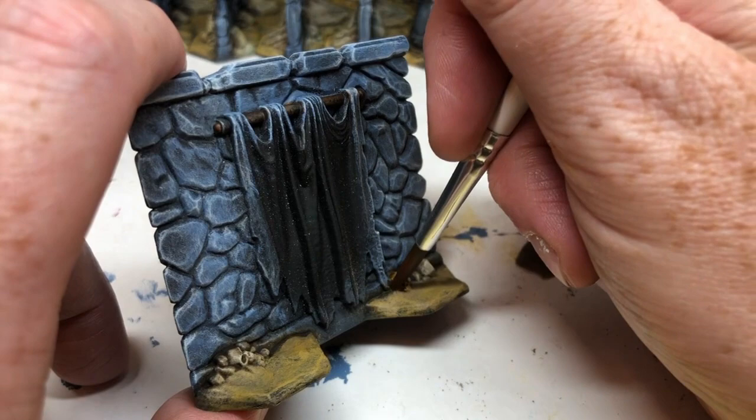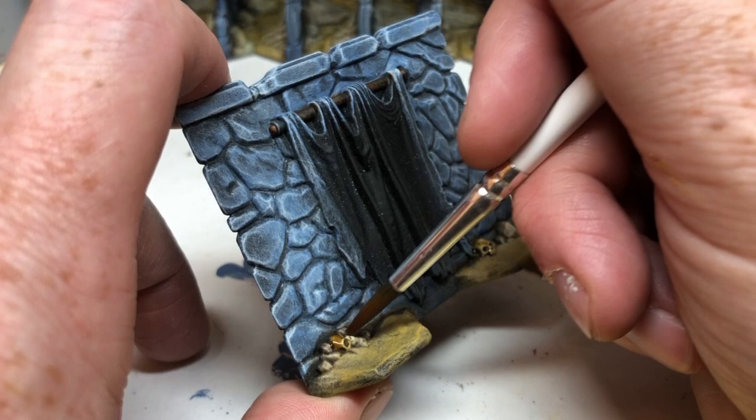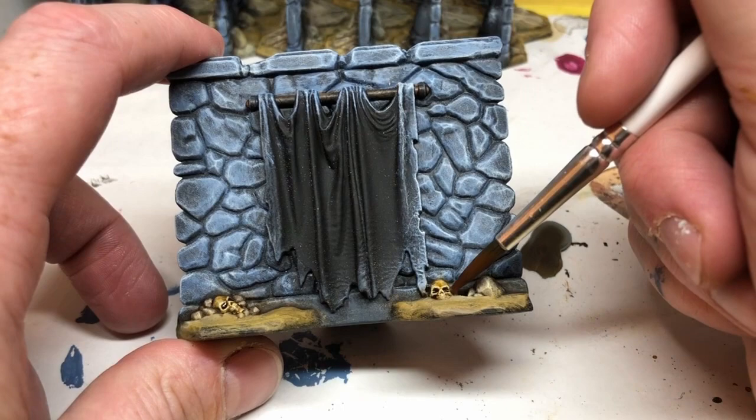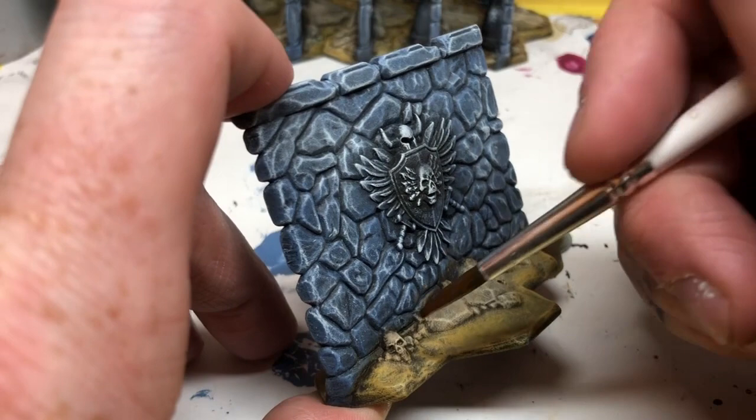And there are even some little skulls on the base here. You could leave those — they have already had a dry brush of Screaming Skull over the top of them, so they already have a bony colour. But just to make them stand out a little bit more and to give some good recess shading for the eye sockets and the teeth, we are going to use Army Painter Pallid Bone, just to very carefully pick out those skulls. There's not too many of them — this isn't a Games Workshop product — but there are a few dotted around the place. It's not really a necessary step, but I think it's worth it just to make them stand out just that little bit more. And Pallid Bone works really well over bony colours anyway.